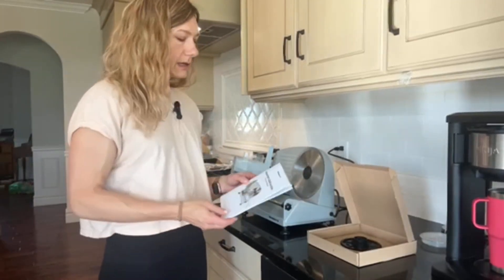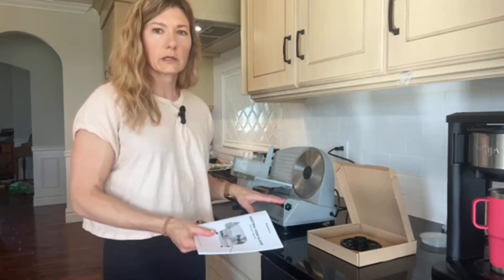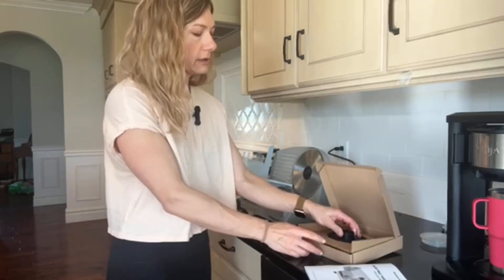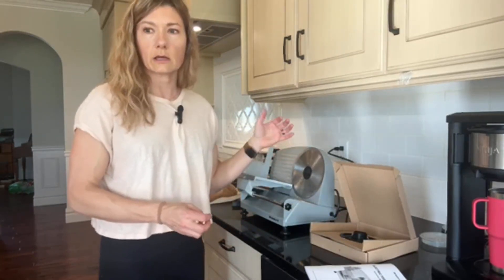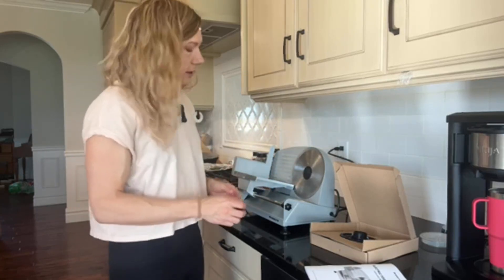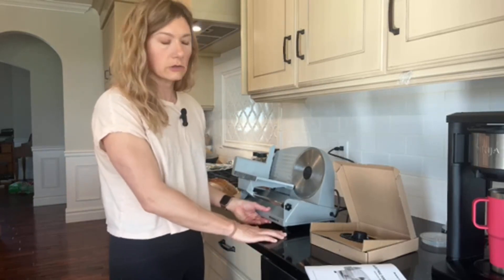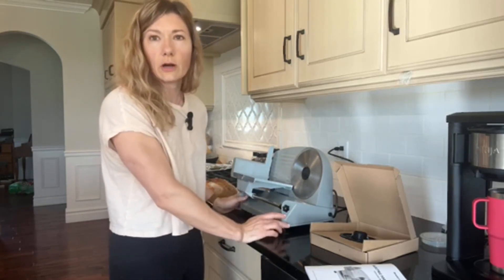Here I have the electric food slicer. When I got this it was kind of disassembled but I put it together. It comes with the manual and also with two blades — one blade is more for cutting things like bread, while the other blade currently on here is more for cutting things like meat, ham, or vegetables. I really like that it has good suction cups on the bottom, so if you have a hard surface countertop you can press it down and it makes it really stable so it's not going to move around on you.